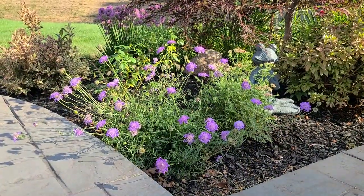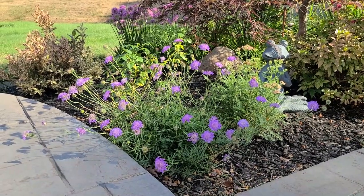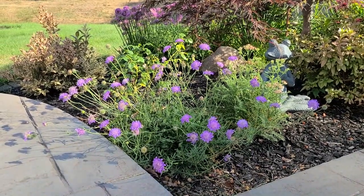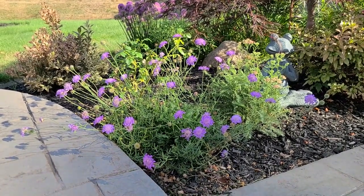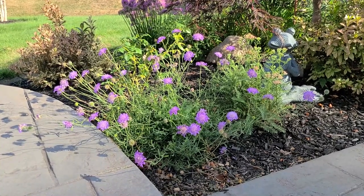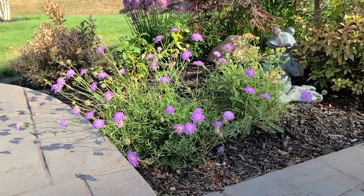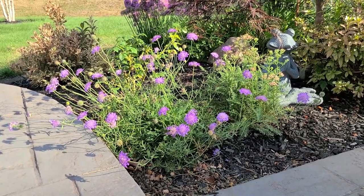I have this Scabiosa that's been growing in my garden for about two years and it keeps putting out so many blooms. Even during this long stretch of dry weather, it's not missing a beat — it's being prolific with all of its purple blooms and it just keeps going and going. So this is another great flower for drought situations. The variety I have here is called Butterfly Blue.